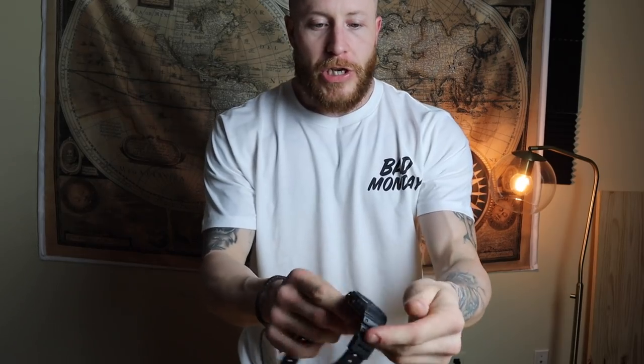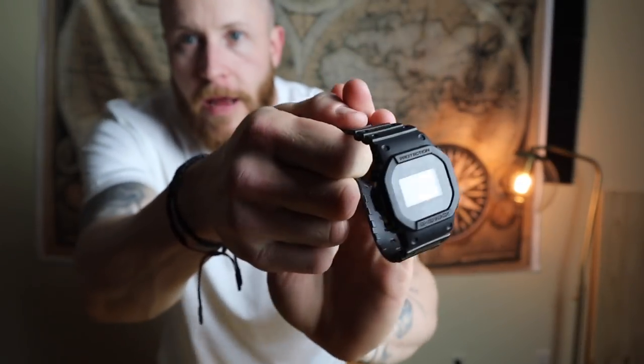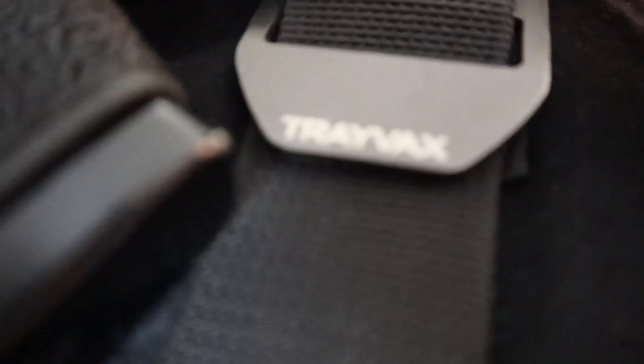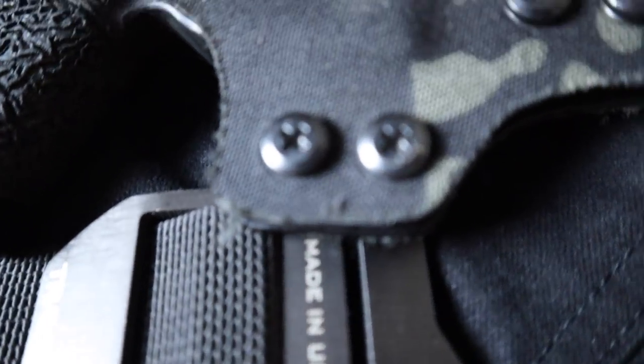The watch is a G-Shock DW series in the blacked-out version. I love this watch. It's not the atomic solar version, just a regular battery-powered watch, but it's really nice at about a hundred bucks — probably one of the best watches you can get for that price. The belt is a Travex cinch, and it always will be a Travex cinch. They're probably the best belts ever made — lightweight, thin, and stylish.